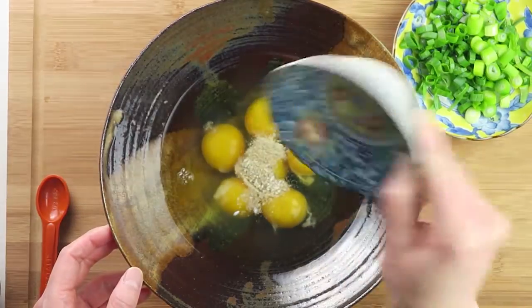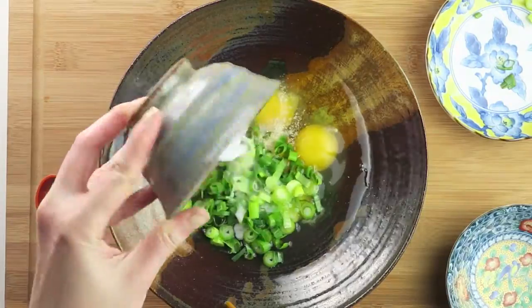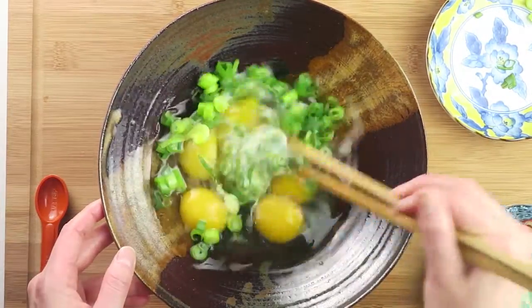Mix the eggs with coarse sea salt, white pepper, chopped scallions, and arrowroot flour mixed with water. Gently whisk well.